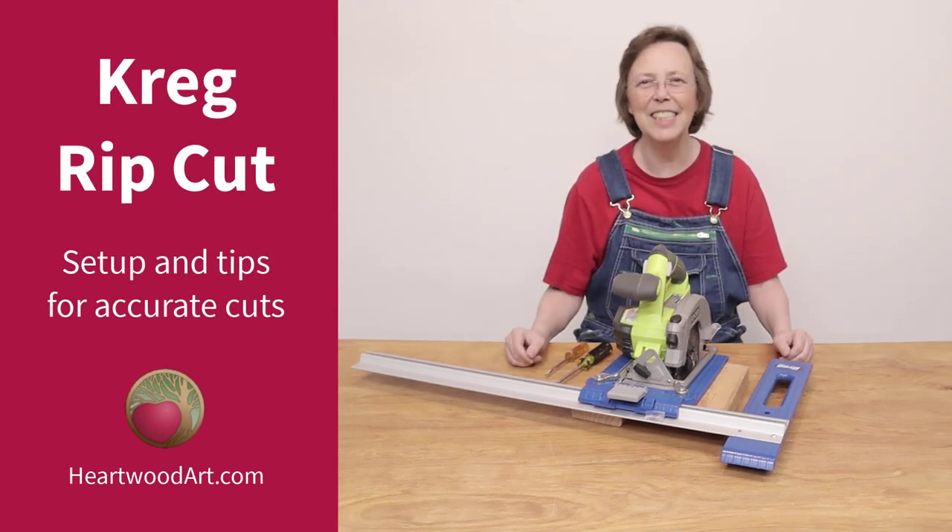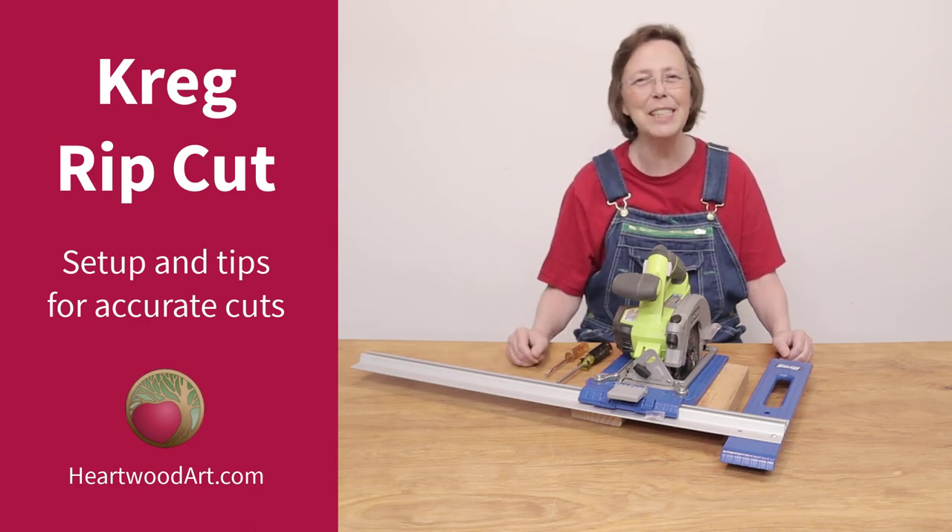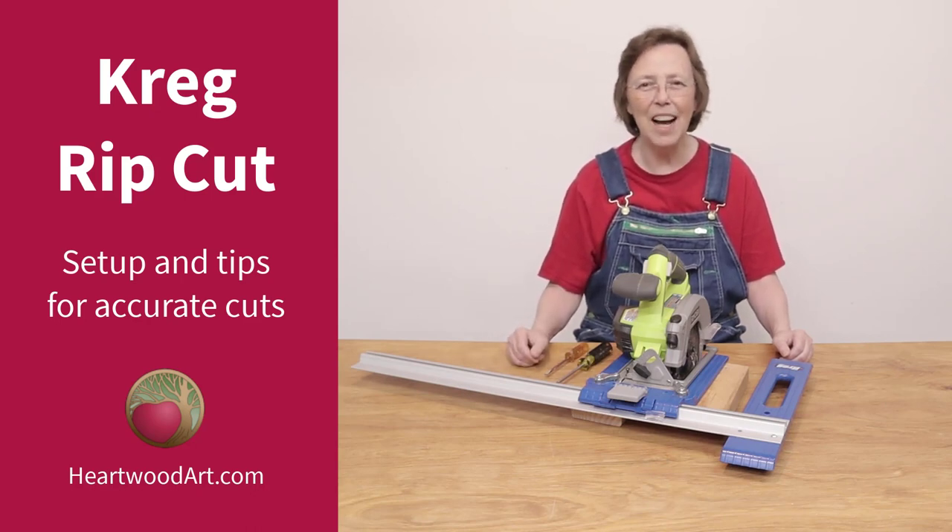I sure do hope you've enjoyed the tips and tricks on setting up your Kreg Rip Cut accurately. If you enjoy things like this, be sure to subscribe to this YouTube channel and come on over and visit me at heartwoodart.com for more easy tips like this and great builds. I'll see you in the shop.